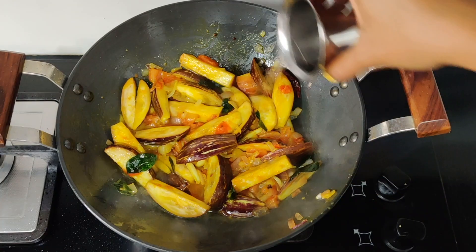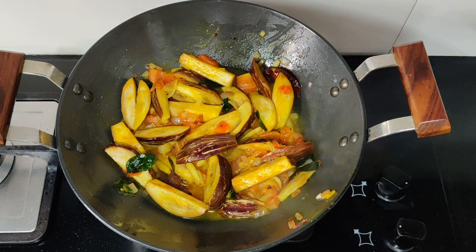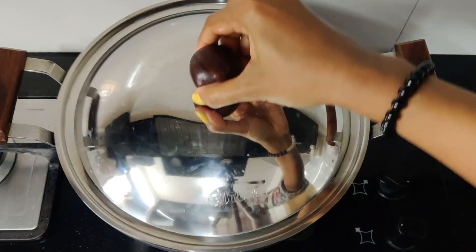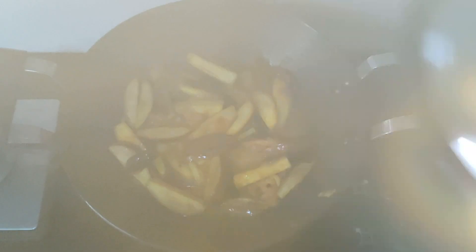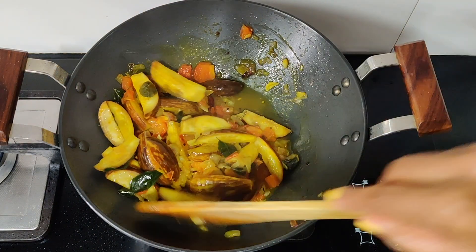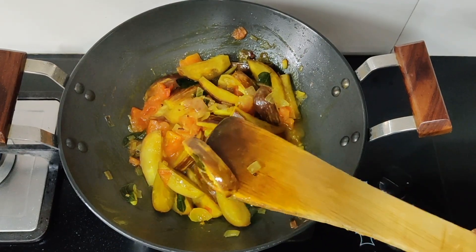It will be perfect in the middle of cooking. It will be a little warm. It will be perfect after 3 to 5 minutes — you have to wait for 5 minutes. It will be soft.